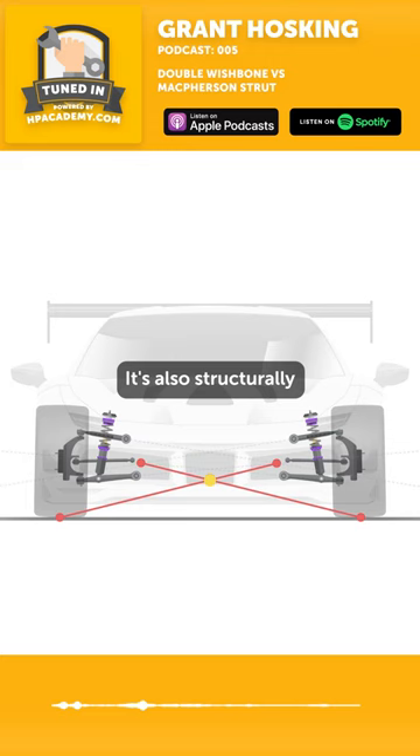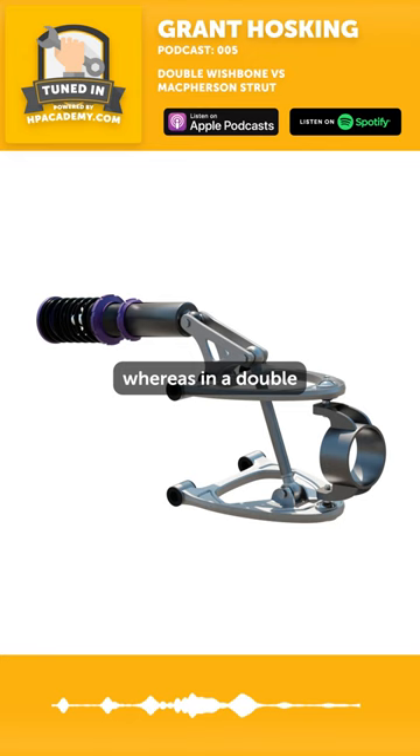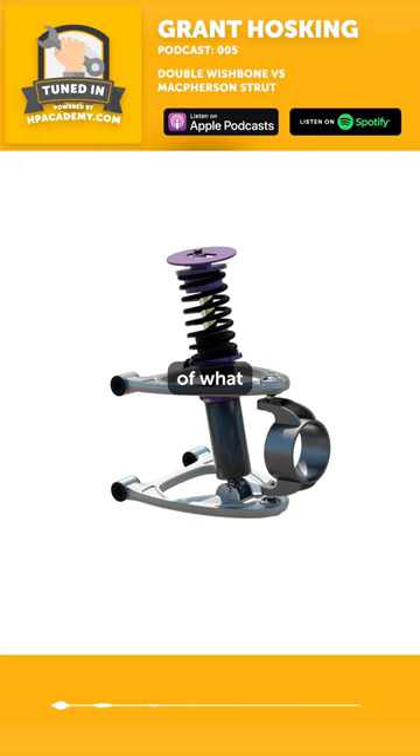It's also structurally a stronger design. So in a McPherson strut, the strut itself has to deal with all of the bump loads and the lateral forces, whereas in a double wishbone system, you're isolating the damper and the spring from doing a more effective job of what it's intended to do.